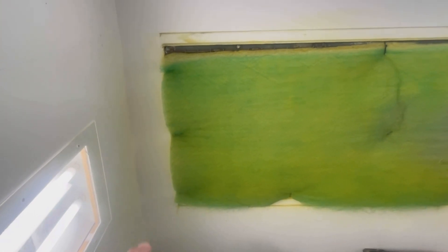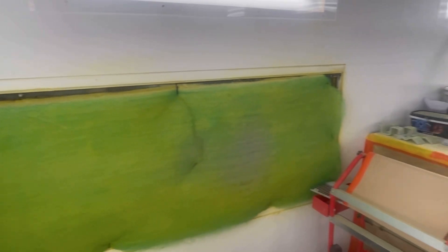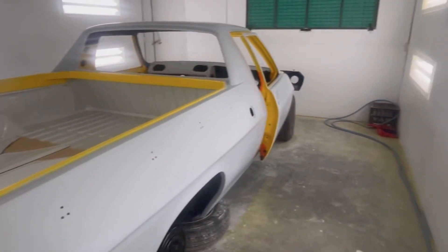I probably could have made that come all the way down to the floor, but the way I'd done the framing to hang the sheeting — which is 4.5mm concrete sheeting — I sort of shot myself in the foot there and I put this bar here so I couldn't really go down any further. It's a little bit annoying but like I said it does the job.